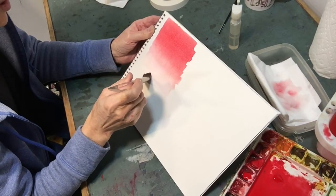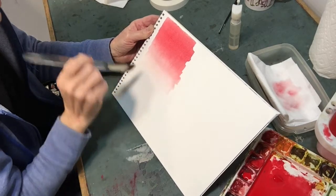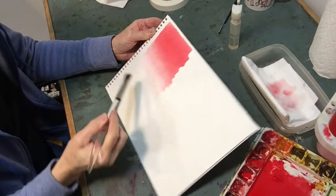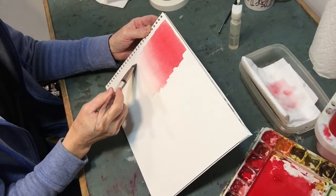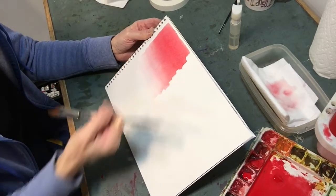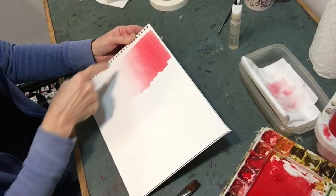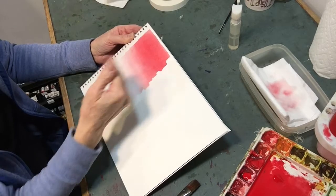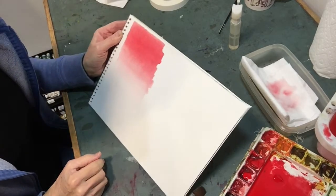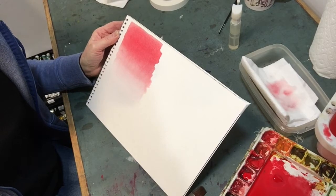Now I'm picking up a little bit more because it looks to me like that's coming in with an edge. Like I said before, if you have a puddle here and you put it down, that water is going to push back up and give you a backrun up into your nice soft transition. Again — graded wash.